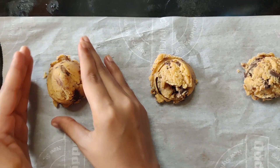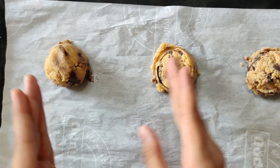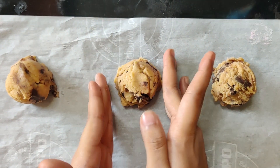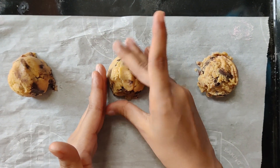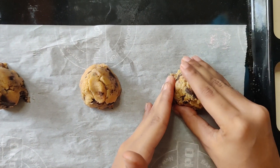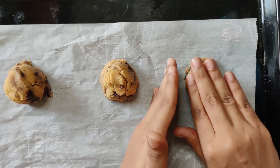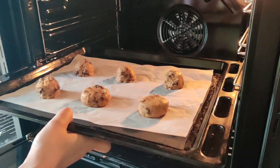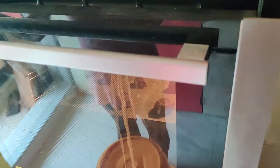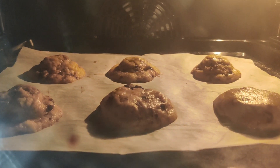I will shape the loose cookie dough and then bake for around 12 minutes in a preheated oven at 180 degrees Celsius. If you like very crunchy cookies, you can bake for 15 minutes.